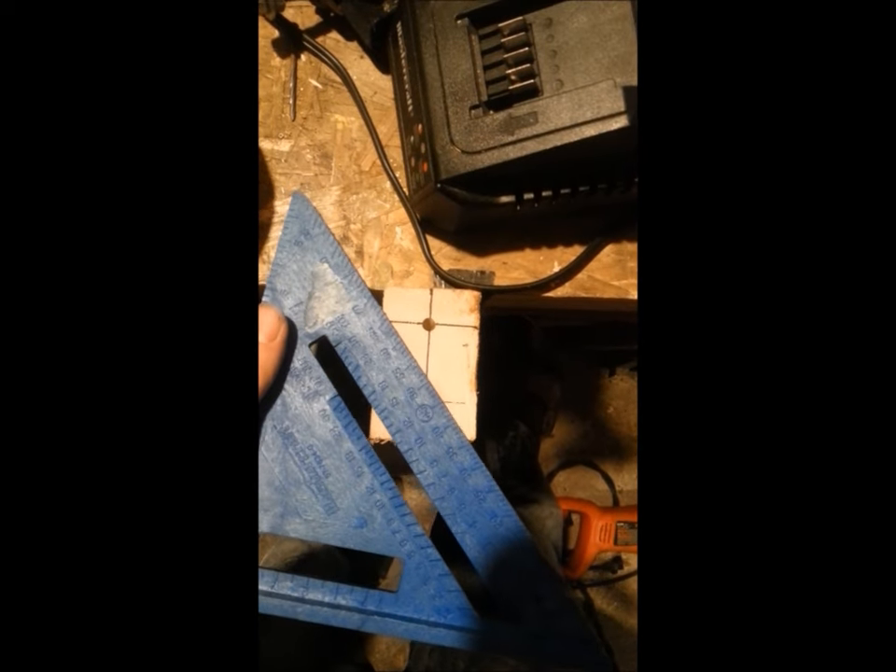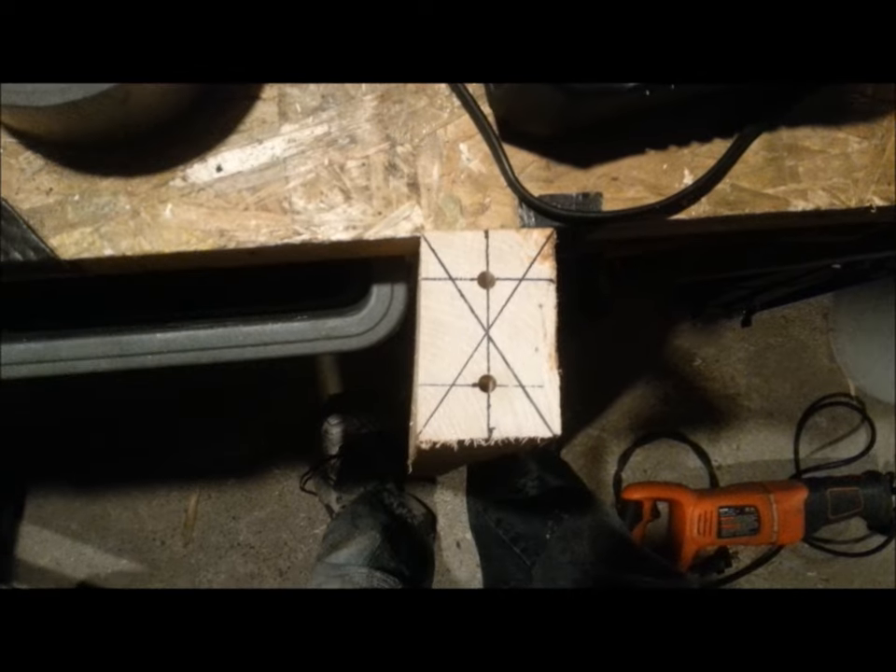Once you've got your butt end down to size, ignore all these lines and these two holes here — that's another method I tried that was complete bullshit. You want to find the center of it, so draw a line from corner to corner and then corner to corner. Now that we've got our X, we know where our center is. Repeat the process on the other piece of lumber.